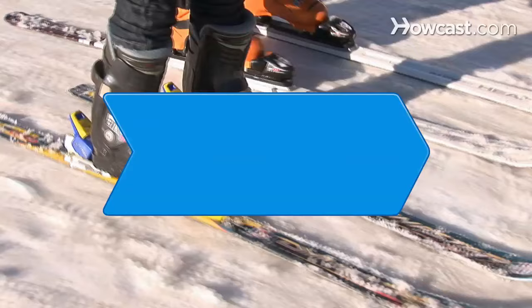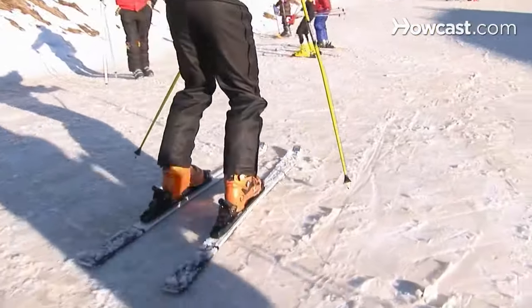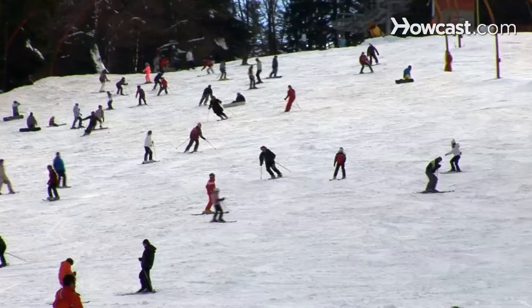How to Learn to Ski. Strapping fiberglass slabs to your feet to propel yourself down a mountain might seem insane, but once you learn how to ski, it's addictive.